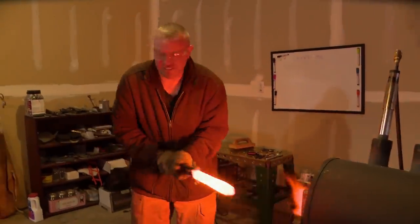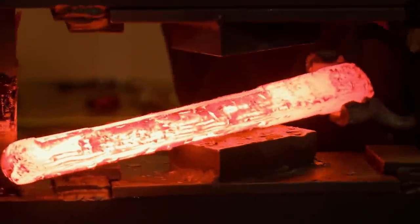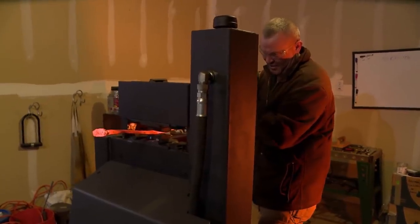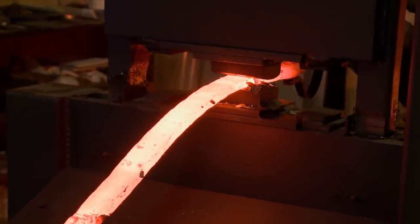I've got 16 layers now in this billet. I've got it drawn out enough to cut it into three sections, stack it back on itself, for a total of 48 layers. This is going to be one of the longest things I've ever forged, so keeping it straight might be a little bit of a challenge, especially with the twist in it — it could cause some things to warp. All in all, a solid finish for day one.